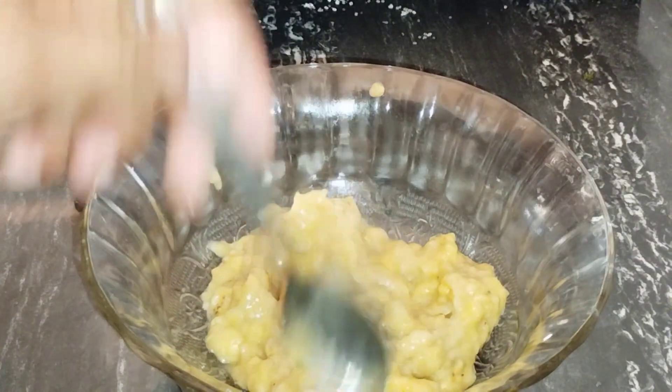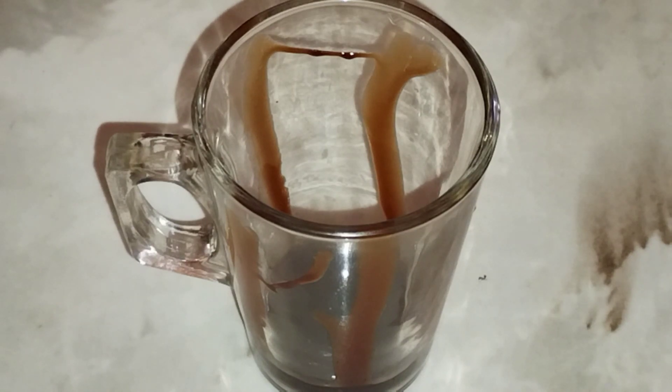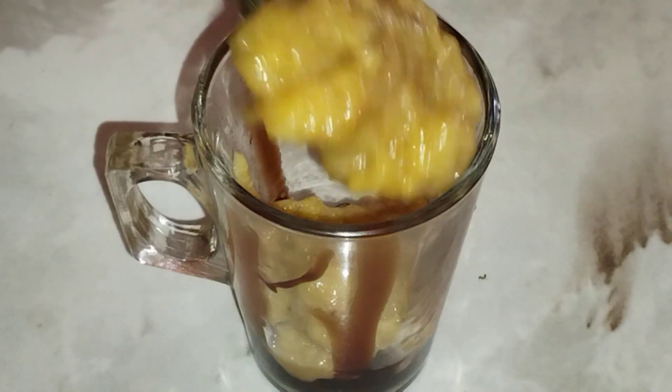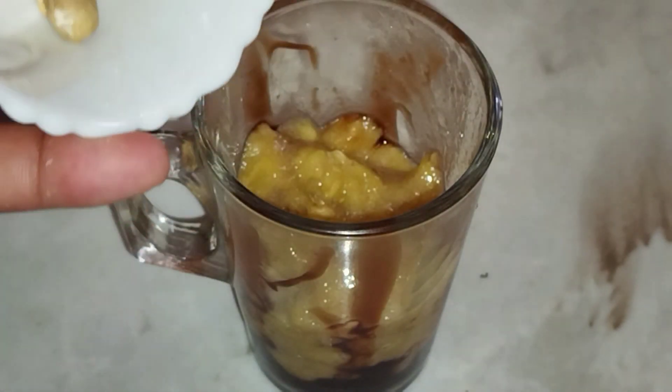I put the glass in the top of the glass and put it in the bottom of the glass. Then put it in the top of the glass.